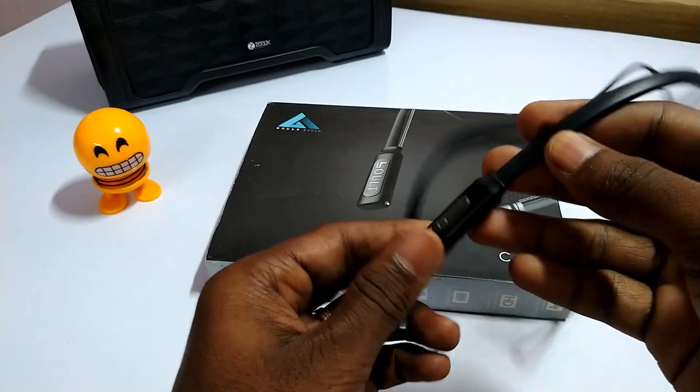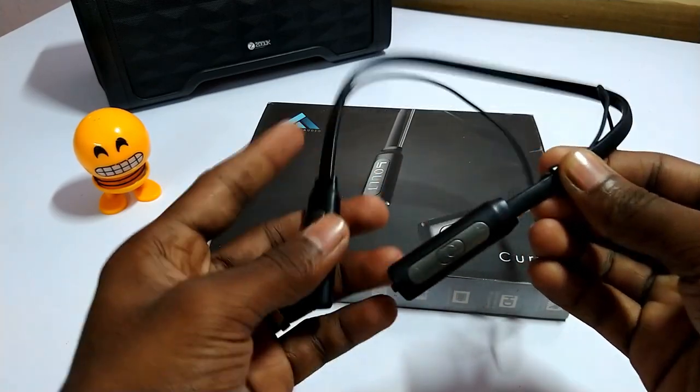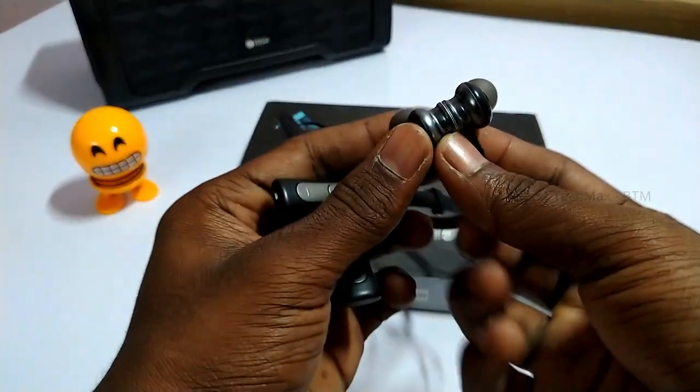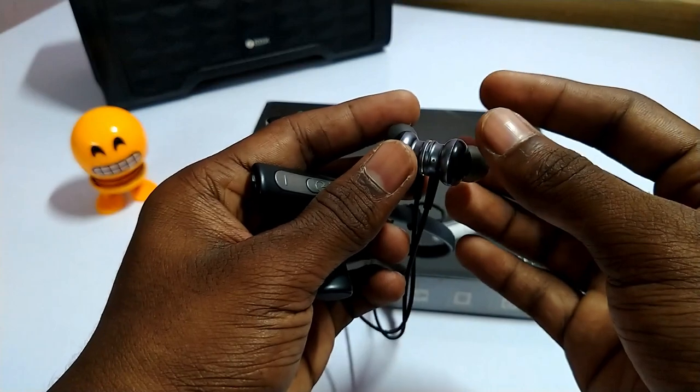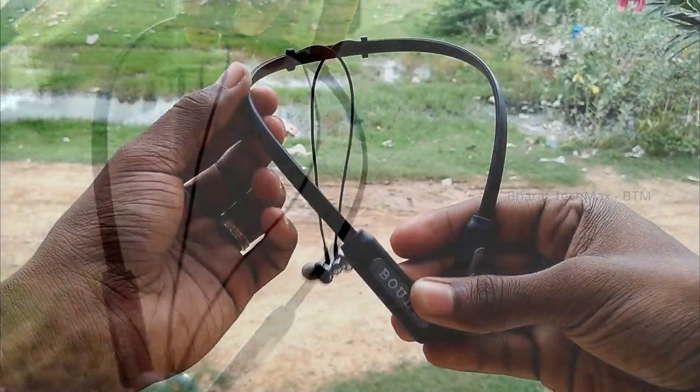If you use the band, you can adjust the sound. You can adjust the feeling even at low quality. This is IPX water resistant, so you can adjust the wire. You also have magnets.